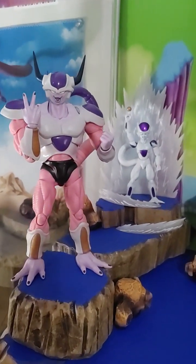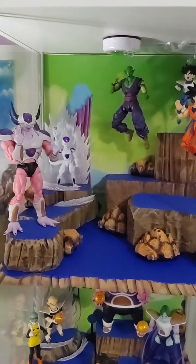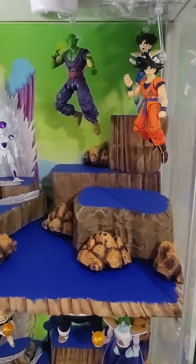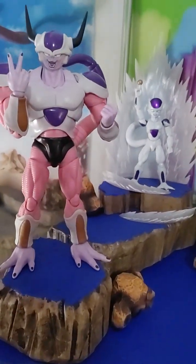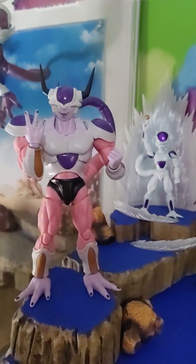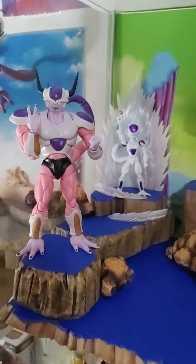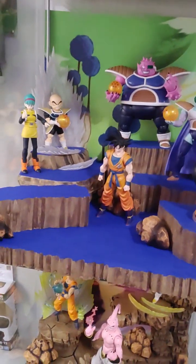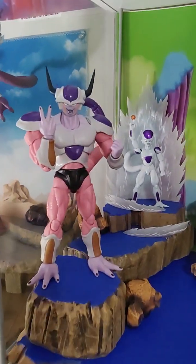We got second form Frieza up in there now in our Namek Saga display. We're going to somehow fit that awakening Goku in here and third form Frieza as well. Of course things will get moved around at some point — and that's him saying 'I have two more forms.' I am so happy to have him in here. But yeah, that's second form Frieza.